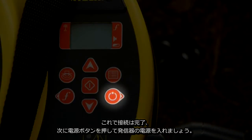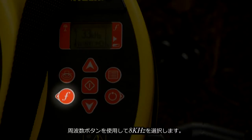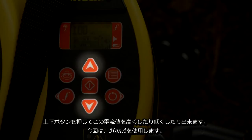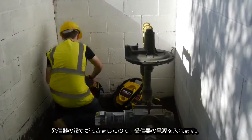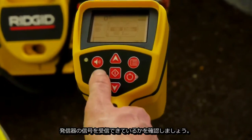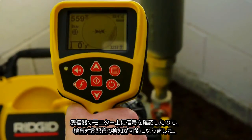Our connections have been made, so we'll press the power key to turn the transmitter on. The transmitter is set to 33 kilohertz. We want to use 8 kilohertz, and we'll select that with the frequency key. The transmitter's current output is 100 milliamps, and we can use the up and down arrow keys to increase or decrease the power output. In this case, we'll use 50 milliamps. The transmitter's set up, so we'll power up the receiver. We'll select a line tracing frequency to match the transmitter, and then we'll verify that we're receiving the transmitter's signal. We're seeing plenty of signal, so we can locate this line.